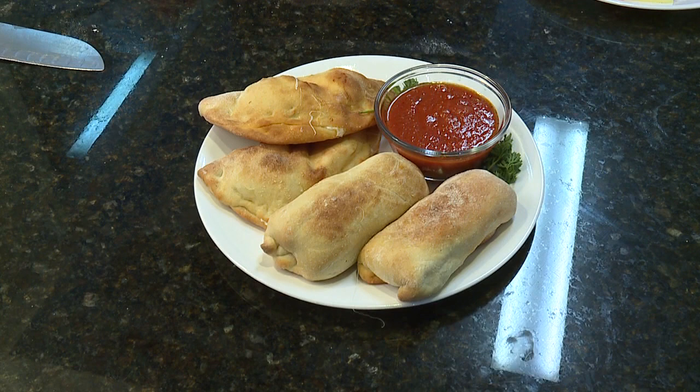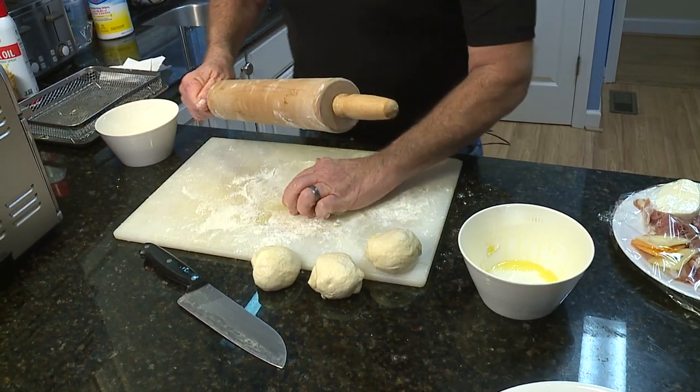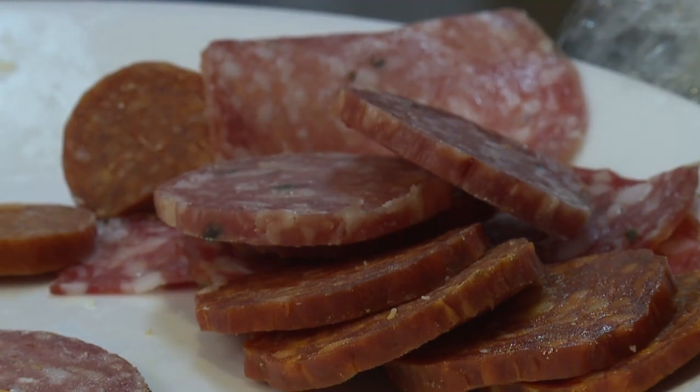The difference between a calzone and a stromboli is really the fold. You can make whatever you want and fill it with it. Traditionally, a calzone has ricotta cheese, mozzarella cheese, and some kind of meat.